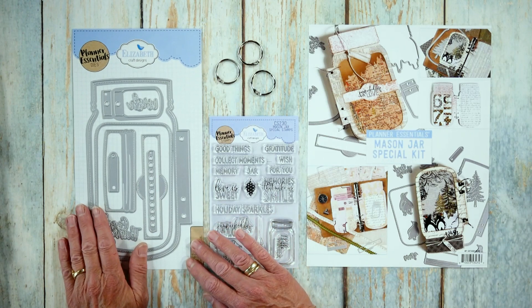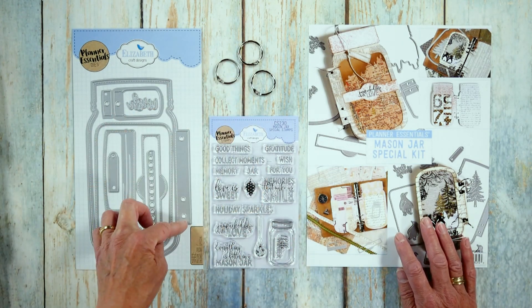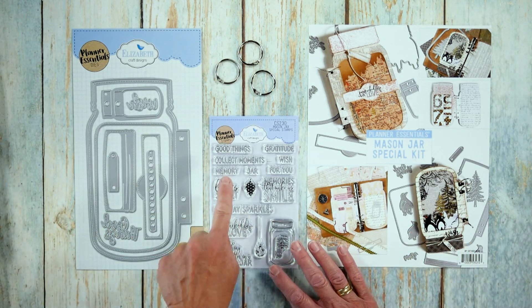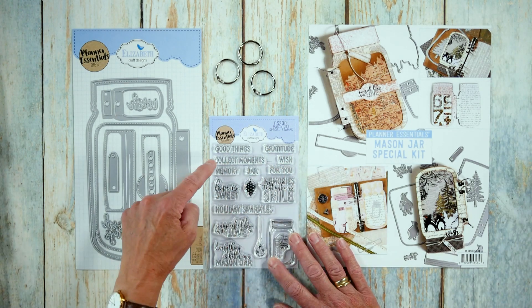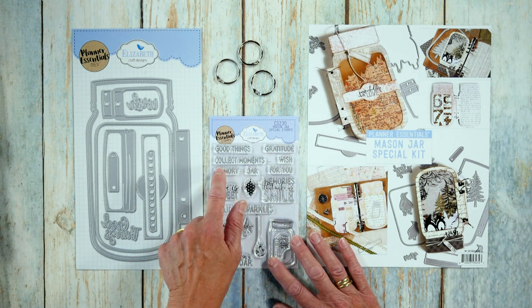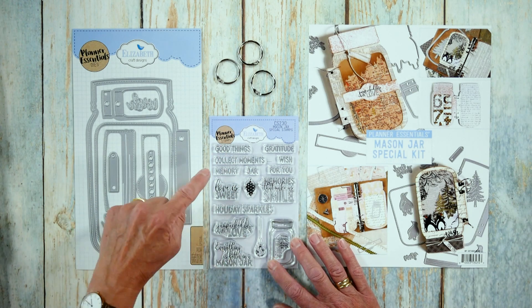Then you get three rings with it, so you can make a mini book. If you don't use them in the planner, you can make a mini book. Then you have a full stamp set here which has 'good things,' 'gratitude,' 'wish for you,' 'collect moments,' 'memory,' 'jar.' So you can make a wish jar, a gratitude jar, a memory jar, a good things jar — you can make it into any jar.